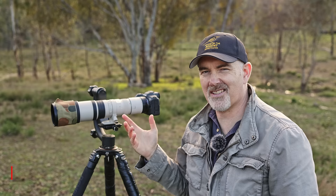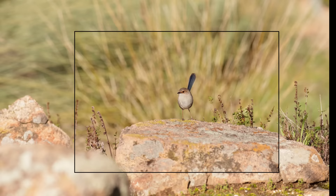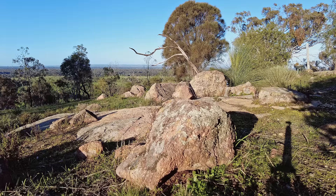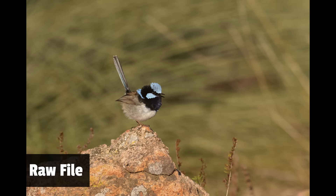I get asked about extenders quite a bit, so I tried the 1.4 and 2x on this lens. At 400mm on a full-frame camera the fairy wren is quite small and I have to crop in a lot to get the composition I want, which can lead to noise issues and a lack of IQ. When we put a 1.4 converter on, it becomes 540mm f8 — we lose one stop of light. In good light I had no issue with shutter speed, and I was absolutely stoked when this male fairy wren landed on a rock and started singing. Taken at 540mm with the 1.4 extender, and there's absolutely nothing wrong with the image quality in good light.